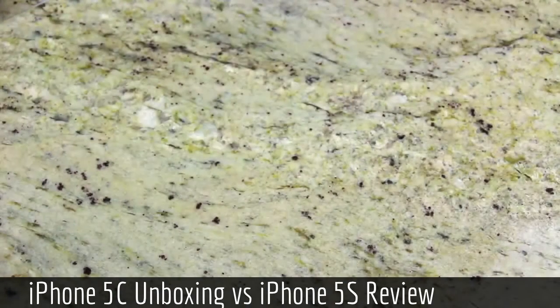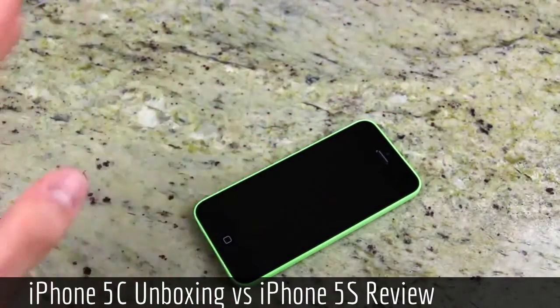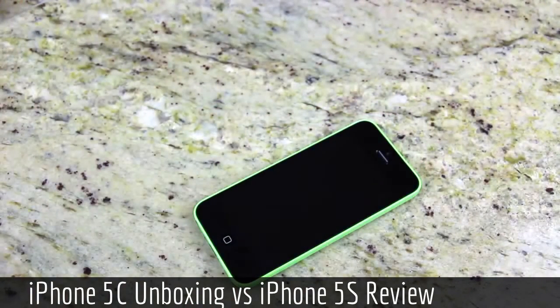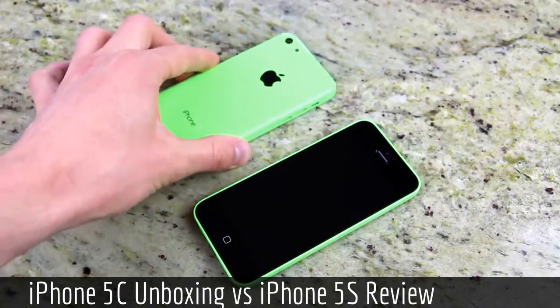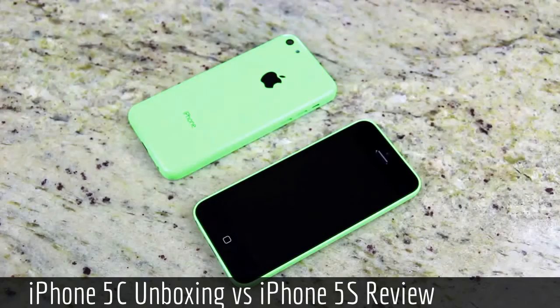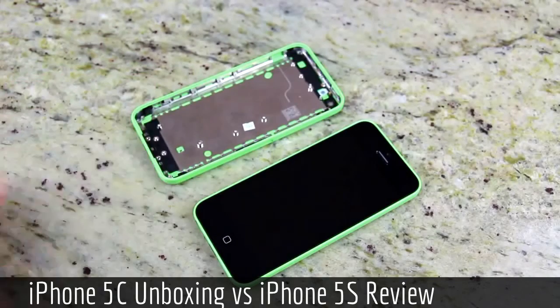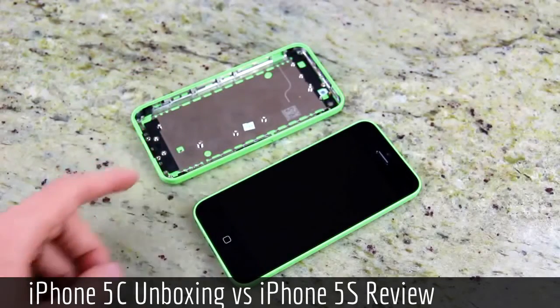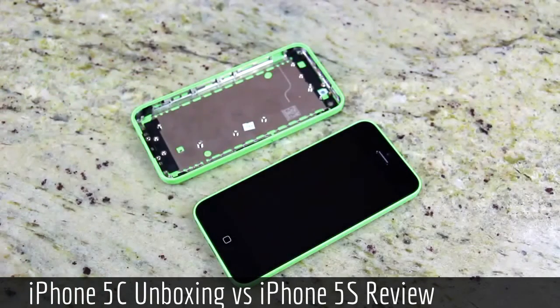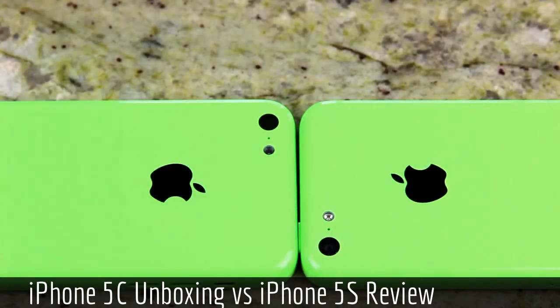I'm going to set that off to the side and go back to the actual device. I'm going to show you guys why it's so sturdy. I actually have a leaked iPhone 5C component right here that I was able to get my hands on before the device was even announced. Once I flip it over, the answer becomes apparent — there's a metal plate on the inside to make it more rugged, and there's also some additional metal that helps with the antenna. These two are exactly the same color, so Apple hasn't changed the color from the leaked models.